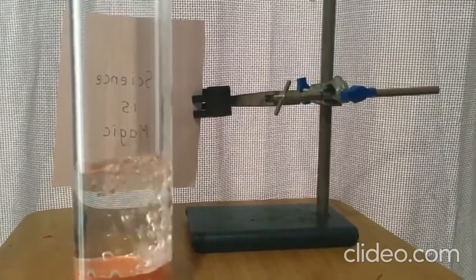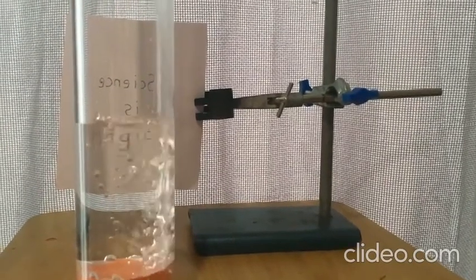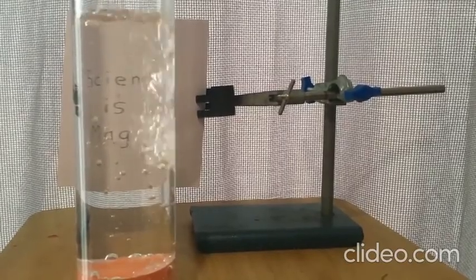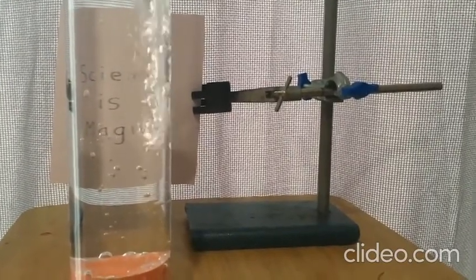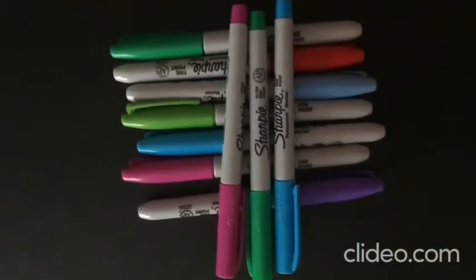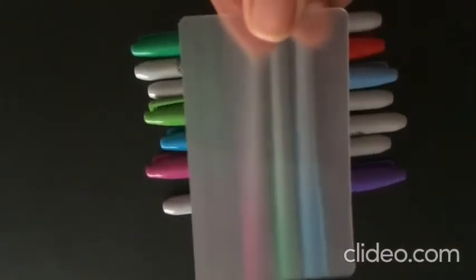Today we are learning about optical illusions. They are like magic. After the water is poured in, it bends the light — called refraction. This is my favourite illusion. I hope you enjoyed my video.